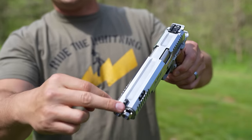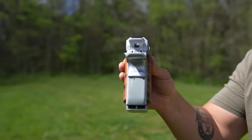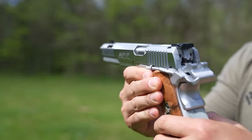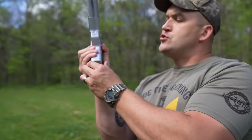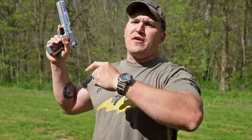You have two barrels which are compensated with ports on the top. This thing is very thick and you have two hammers, two triggers, and two magazines — but it's actually one mag, all one piece. Seven rounds in each mag for a total of 14 rounds of 45 ACP. I'm telling you, if your grandpappy saw this gun he'd poop his diaper. I am very excited to try this thing out.